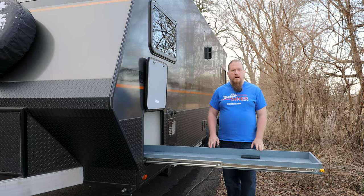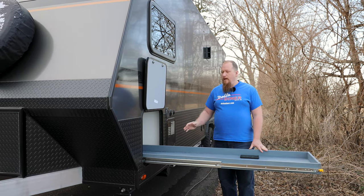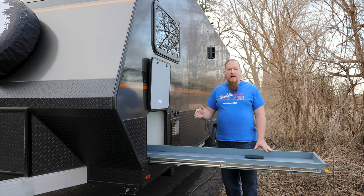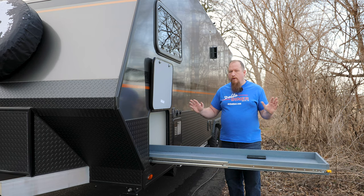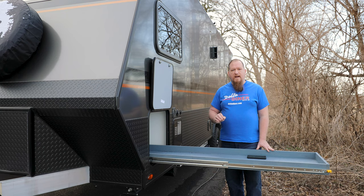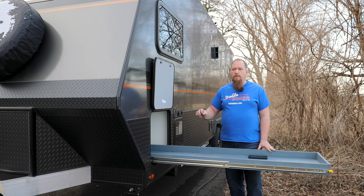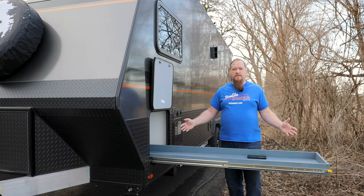Even if the compartment on your trailer or RV is smaller than this one, it may be very handy to build a similar tray, and you can do it too. This was quite easy — I used mostly basic hand tools plus a table saw. Stick around, I'm going to show you exactly how we did it. You can apply these same concepts regardless of what RV or trailer you own and what size your compartment is.